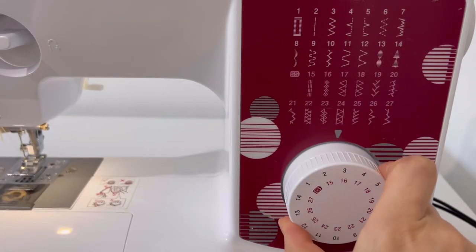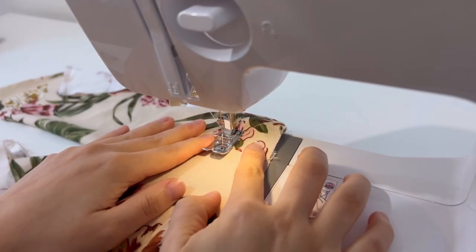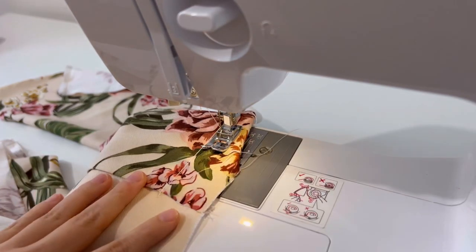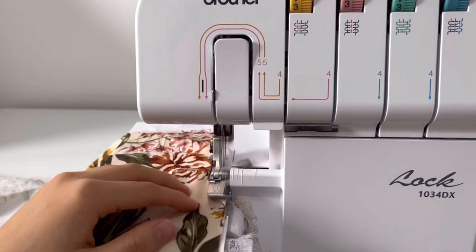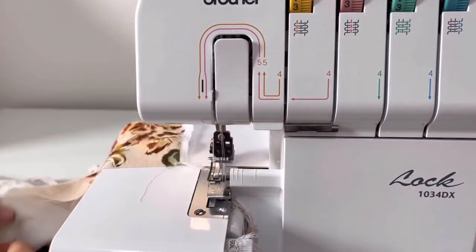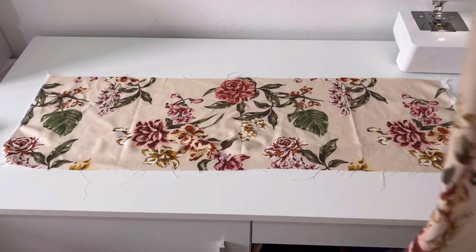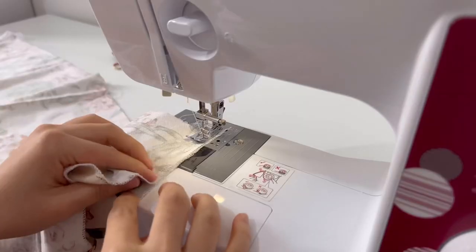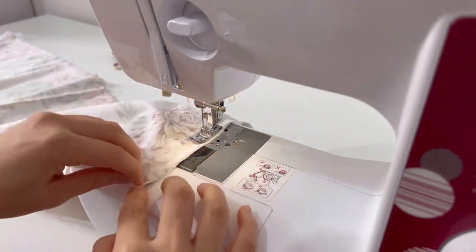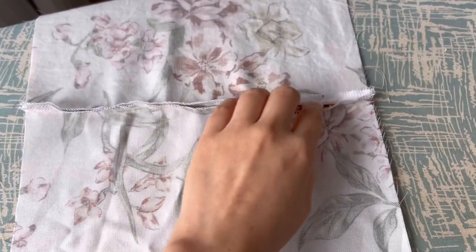Sew with a zigzag stitch to make the pocket opening stronger. Now overlock the side seam of the middle and bottom skirt. Sew the sides of the seam. Press the seam open.